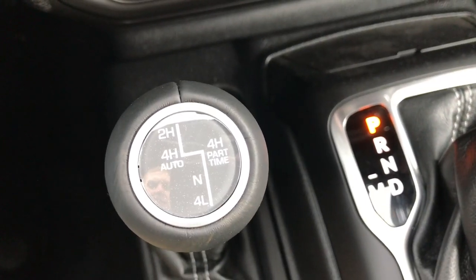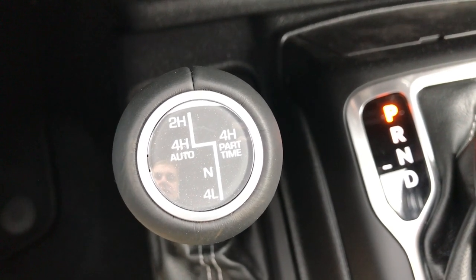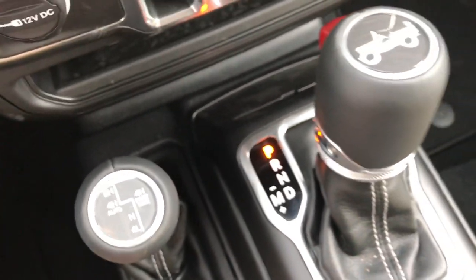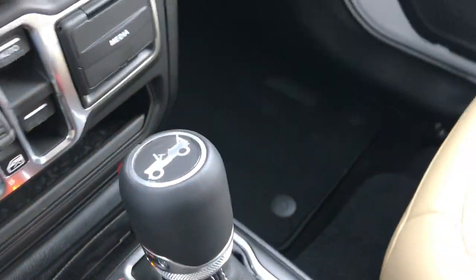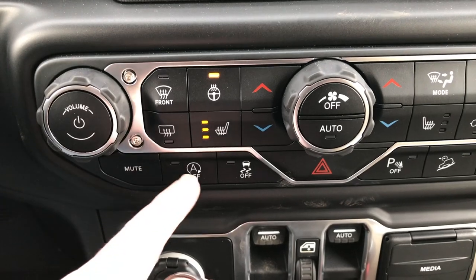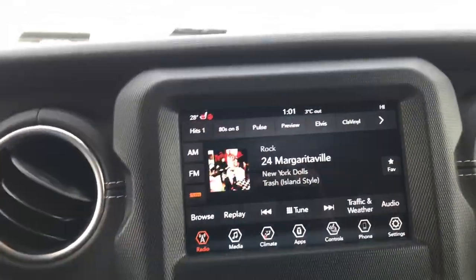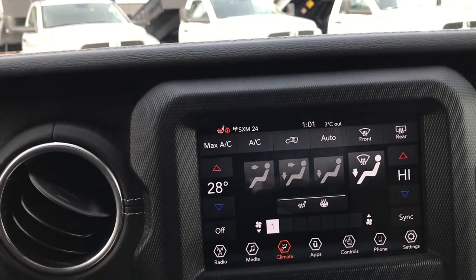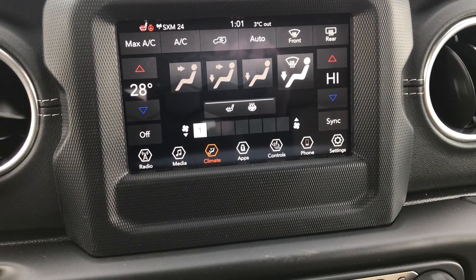This one has the part-time 4-wheel drive system, which is new to the Wranglers this year — it's the first one we've seen and the only one on the lot right now. You can do 4-wheel drive high and also the part-time 4-wheel drive high, which has never been done on Wranglers before. And of course we have the 8-speed automatic transmission with the little red handle and the Jeep logo on top. Some of the controls here: heated seats, heated steering wheel, dual climate control which is new for this year, auto start/stop — you can turn that off with a button — stability control, and downhill assist control. You can turn the screen off and touch it to turn it back on, and you can also do your climate controls up here. They added a mode button so now you can choose where you want the air to blow from down here as well.